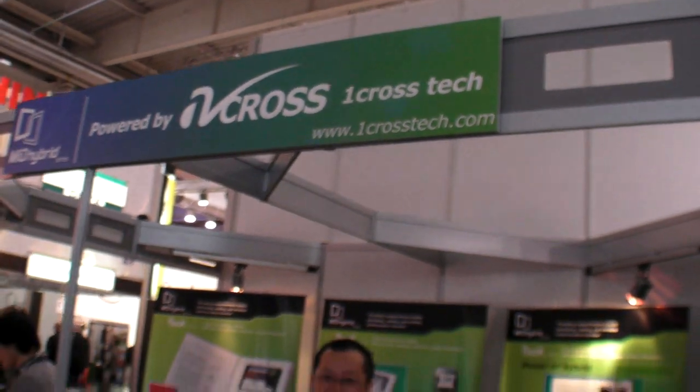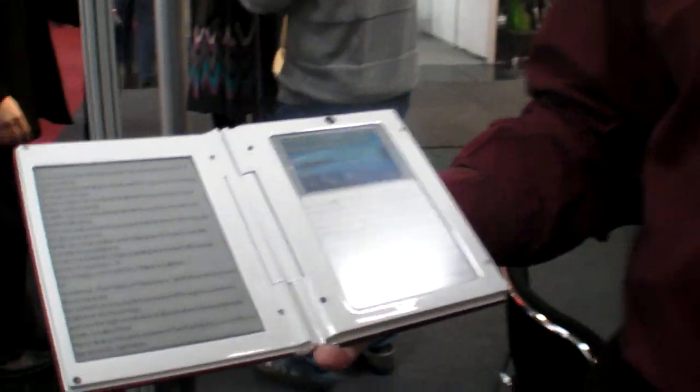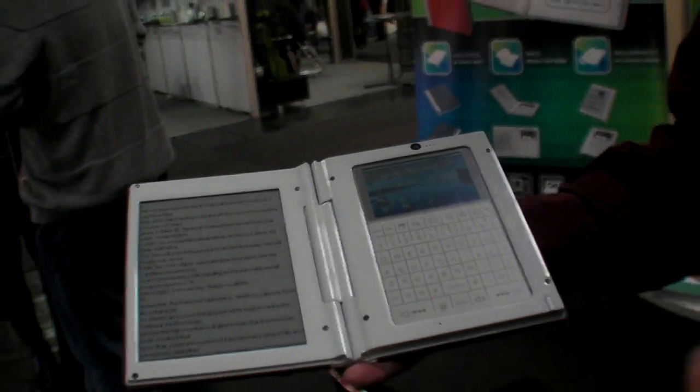We're at OneCrossTech at CeBIT 2010 and they're showing an eReader Android Hybrid. We call it the MID Hybrid — that means Mobile Internet Device Hybrid.